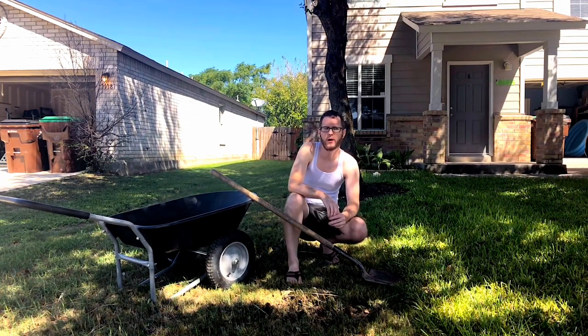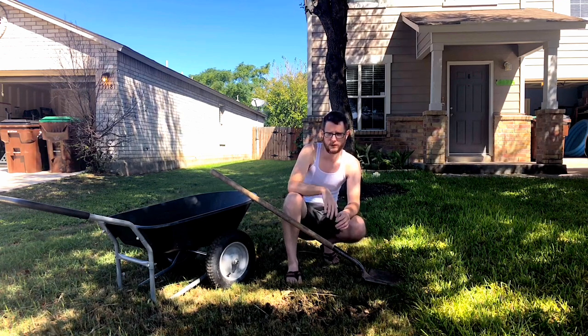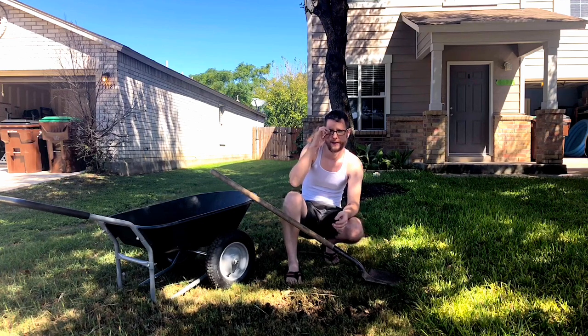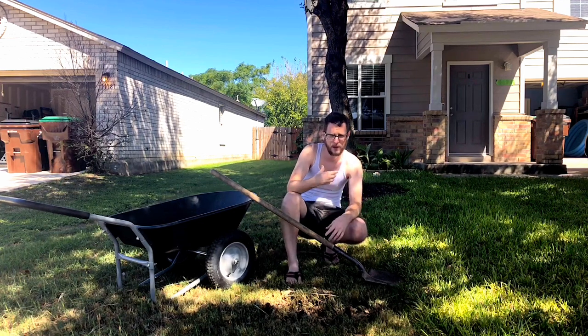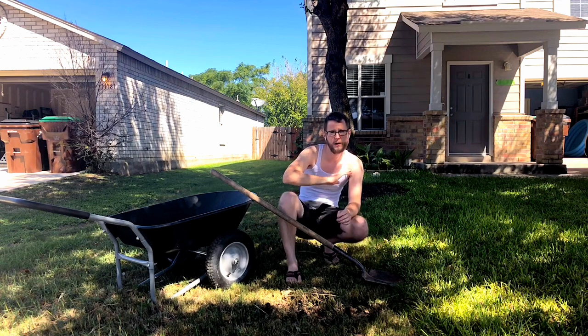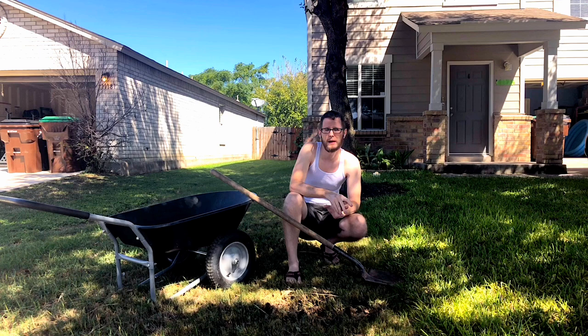Now there are a couple different ways you can go about taking out your old grass. One thing that a lot of people do is they use some type of Roundup, they kill the grass really well, leave it out there for a few weeks, then come back and till up or hoe up the ground a little bit and just put their sod right down. That's definitely the easiest method.